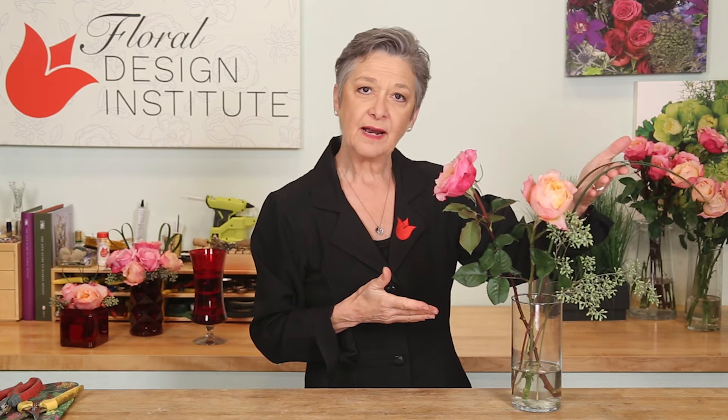The material is quite simple, just three ingredients: garden roses, seeded eucalyptus, and lily grass.